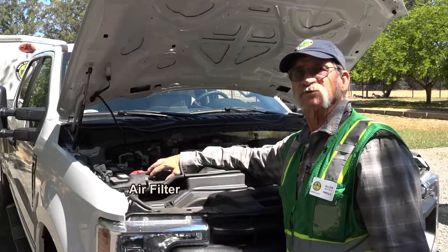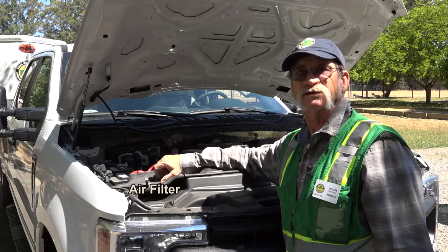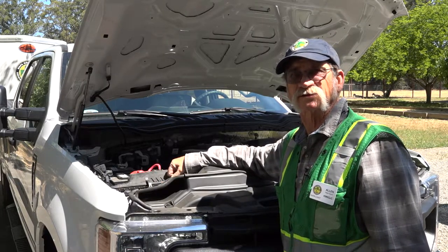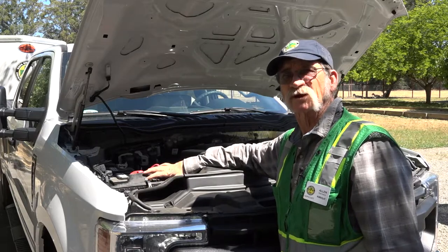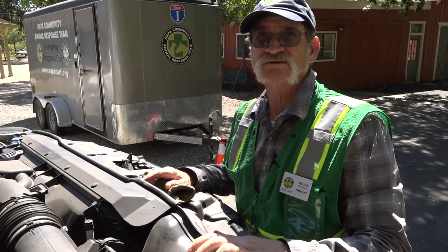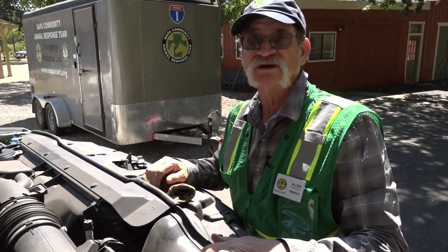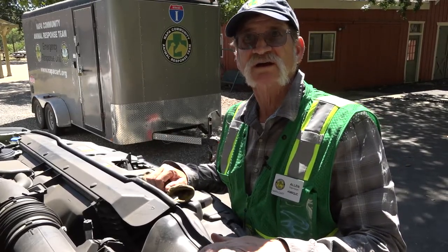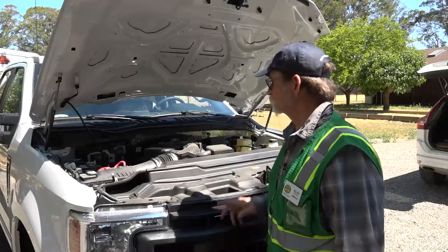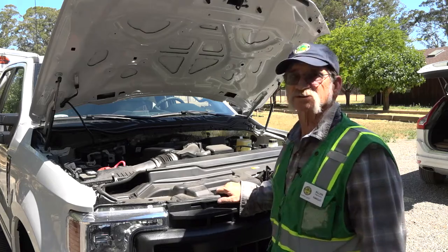Make sure to check your air filter. When we get deployed out in the fires and it's smoky and dusty, your air cleaners can get plugged quite quickly. Make sure to check your owner's manual — it will give you all the information you need for the proper location, what it is you're supposed to check, proper levels, and the fluids that go in. That gets our under-the-hood inspection.